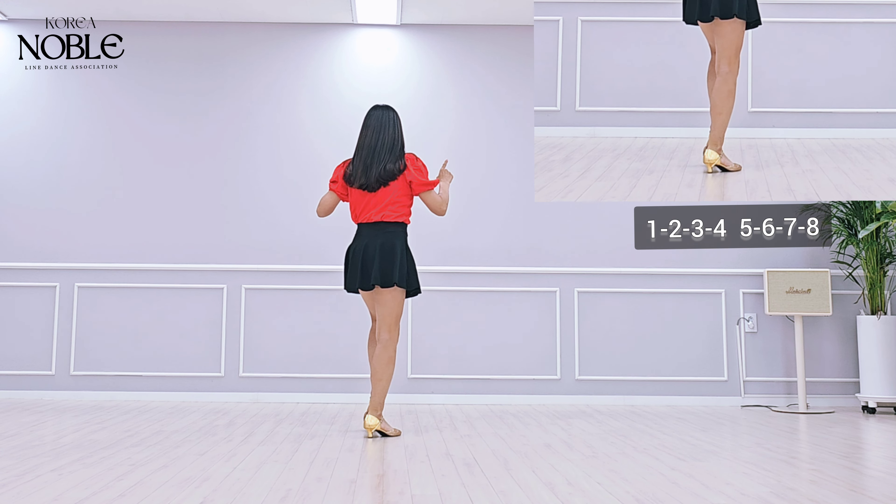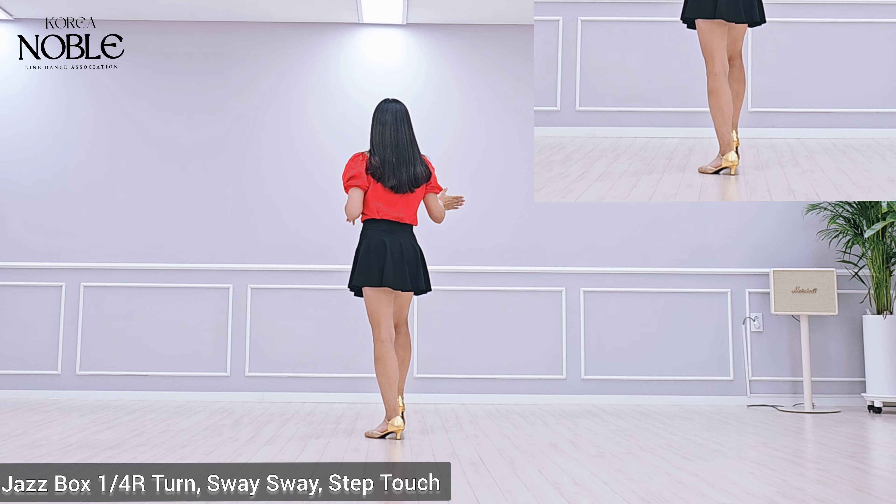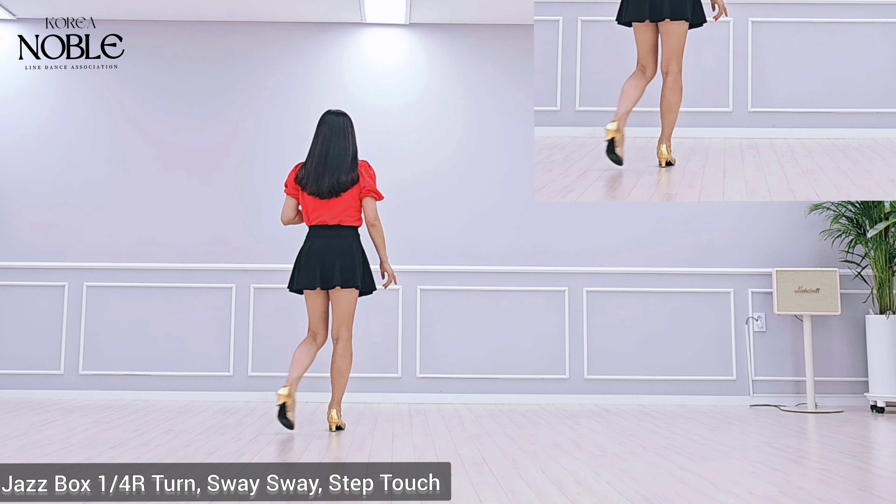Section 3 count: 1, 2, 1, 2, 3, 4, 5, 6, 7, 8.